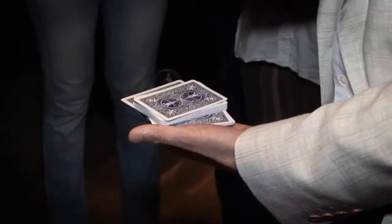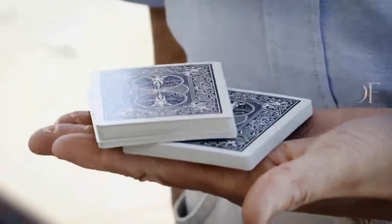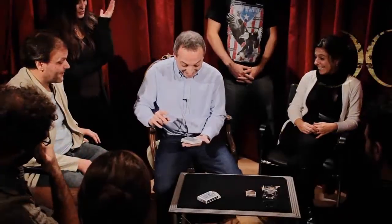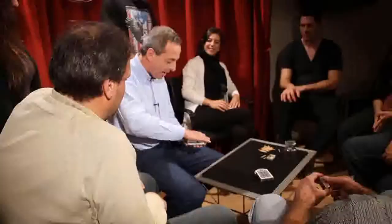To repeat it again and again. I wished an angle-proof version, for one-to-one conditions or surrounded. As a professional, I needed a sure-fire method with no risk.